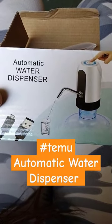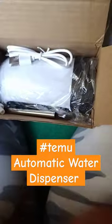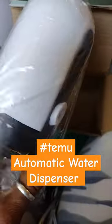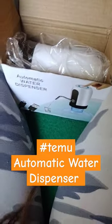Here y'all, another video — the automatic water dispenser from my package. Let's see how this comes. We have a straw, we have a USB charging port, and then we also have the spout. And here is the actual device — this is going to pump the water from my five gallon water container, because that's what I want.